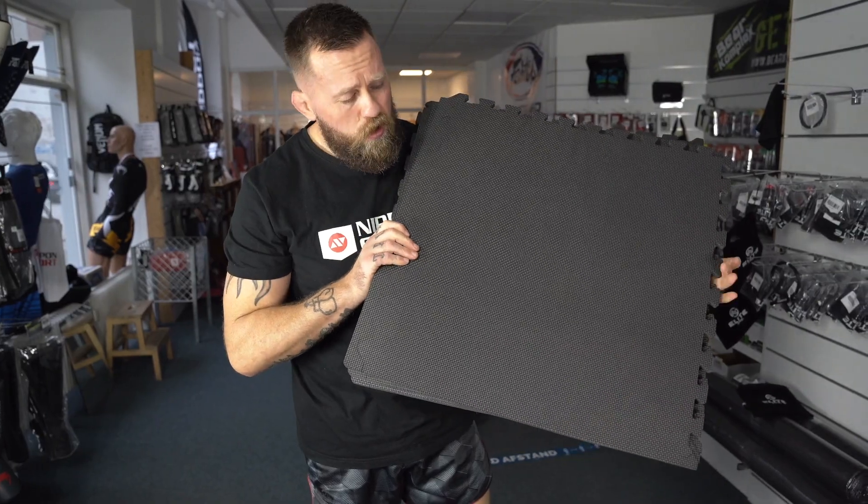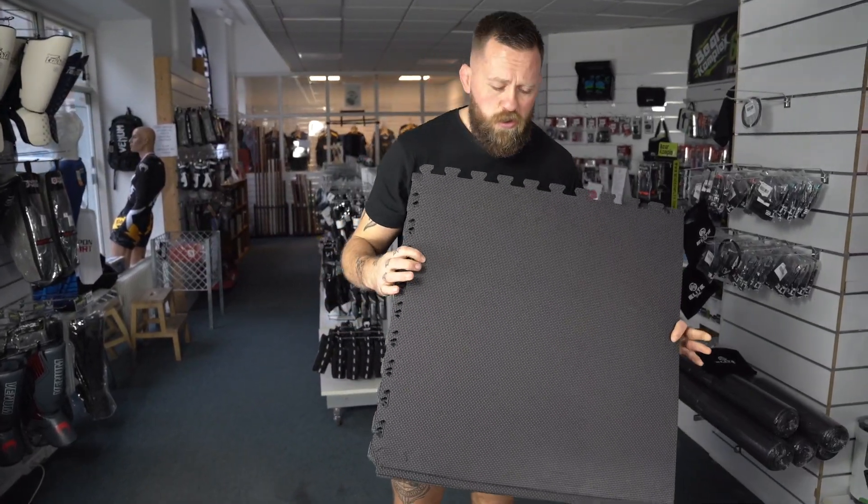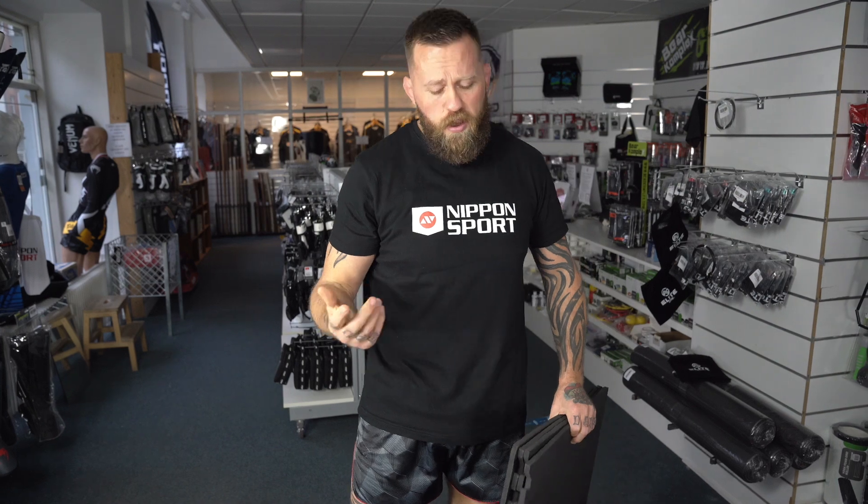Hope this is a good little thing for your home gym. I hope this little introduction to the puzzle mats was useful. If you need something else, go to Nippon Sports' webpage and see all the equipment we've got. Take care guys.